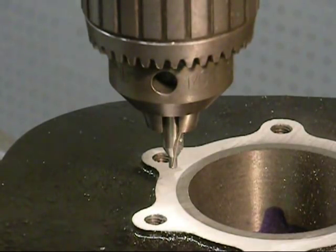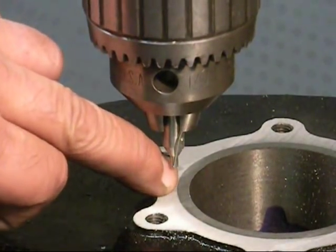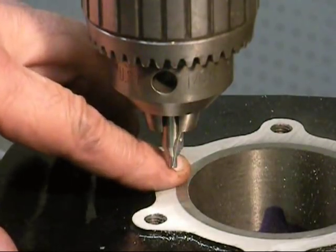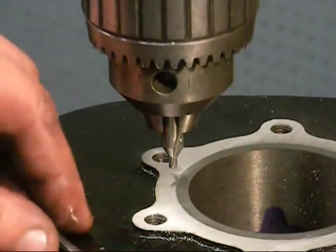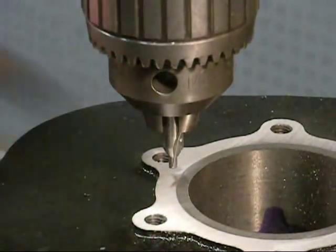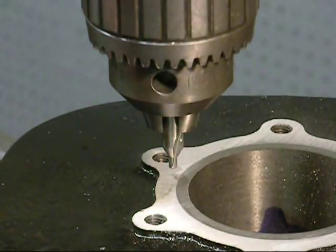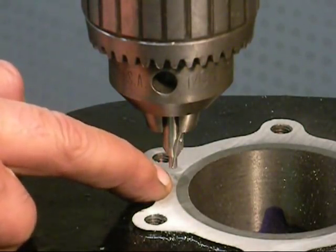We're doing crack repair on automotive heads. What we're trying to do is we're going to drill a hole right between these two metals — the aluminum and the sleeve — and then we're going to tap it with this tapered tap, put a plug in it, cut it off, and just make that level with the top. This is an insurance policy that this sleeve is never going to spin.